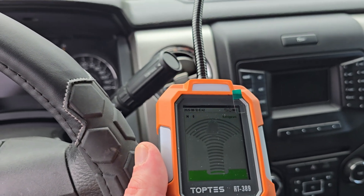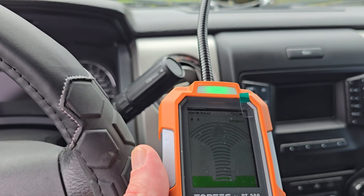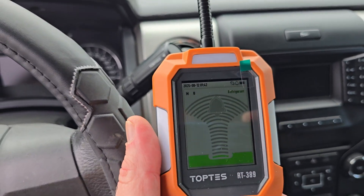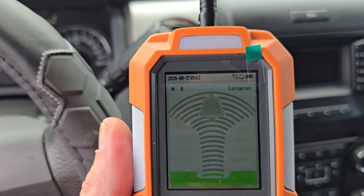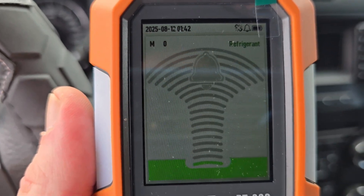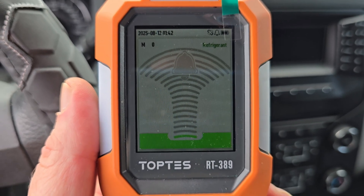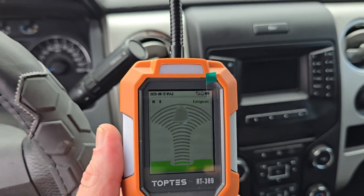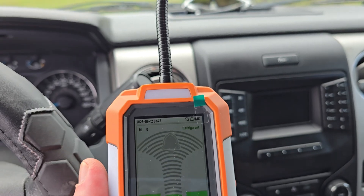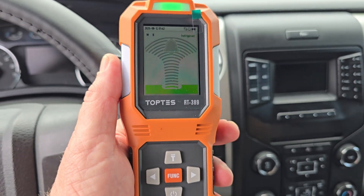I've seen all sorts of types of leak detectors — one that uses sound, and one that uses dyes. So this would be a great way to get started just to see if there are any potential leaks in your AC system. That's our friends over at TopTest — this is the RT-389. I'm Sean, and this has been another product review from We Review You. Thank you so much, have a wonderful day. Links in the description.